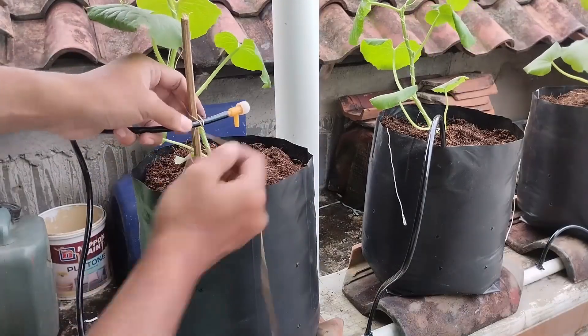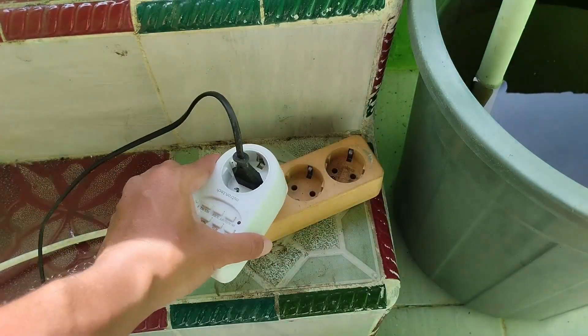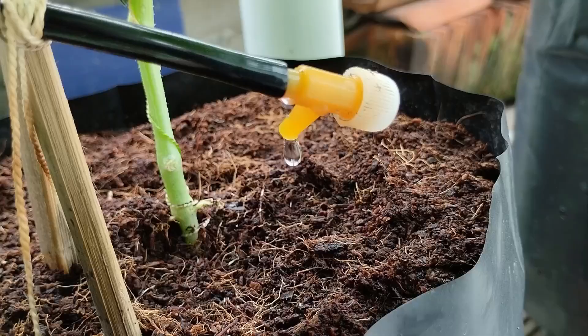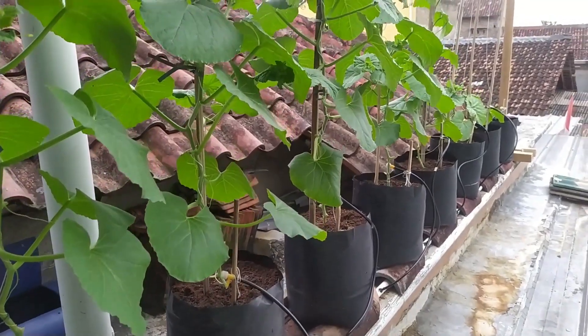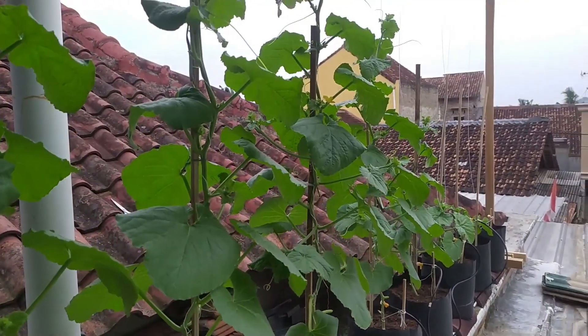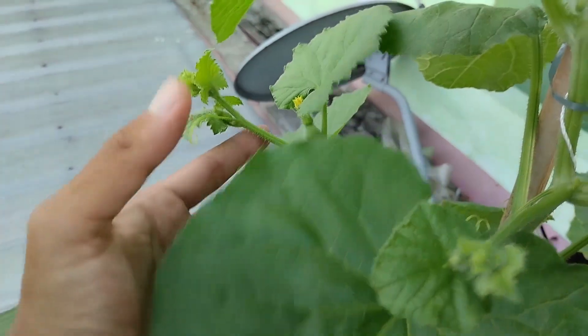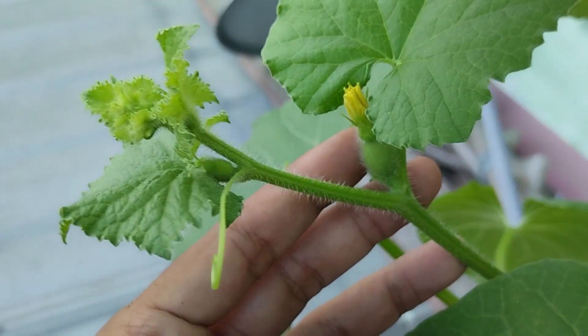This allows precise adjustment of how much water and nutrients each plant receives, ensuring a consistent and balanced supply to all plants. The nutrient solution drips slowly into the cocoa peat, providing a stable supply of moisture and nutrients to the plant roots. This method increases nutrient absorption efficiency because the water goes directly to the root zone with minimal waste.